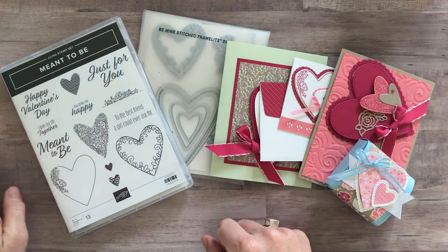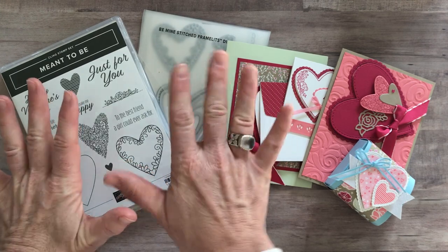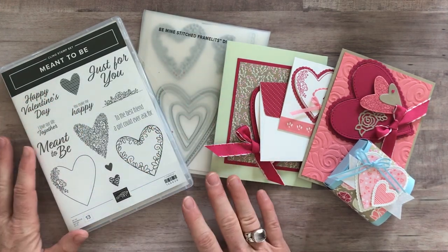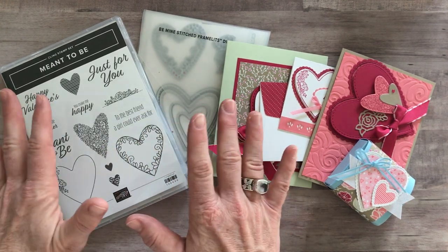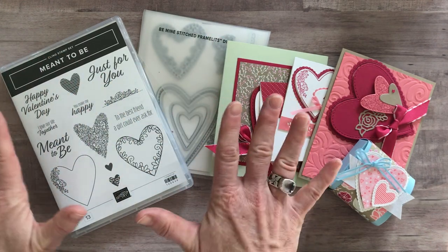Hello friends, it's Amy Frelici with the Gathering Inkspiration Stamp Studio, and today I have another awesome class-to-go to share with you as always. I love these class-to-go kits. I think they are so much fun. I love putting them together and I love getting them out to everybody so that you can enjoy them as well.